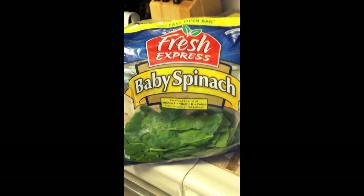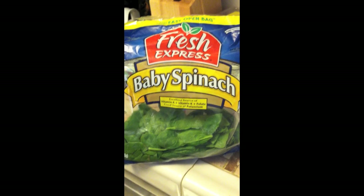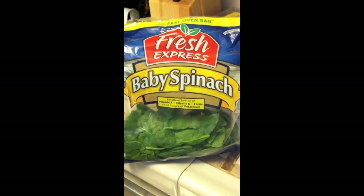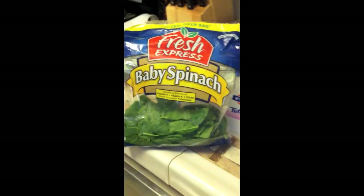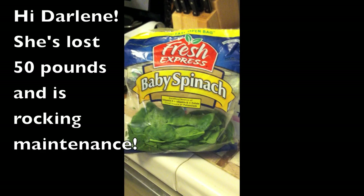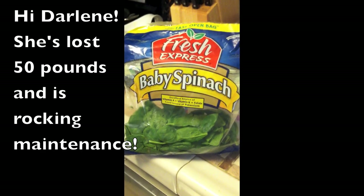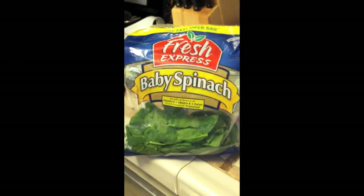Hey everybody, it's Brianna. It is VEDA 24, April 24th. So yesterday we were talking about recipes and I wanted to share with you a brilliant idea that Darlene on our Facebook group had. Darlene, hello, I love you — you are awesome and smart. Please forgive me if you've seen this somewhere else, but this is what we're going to do.